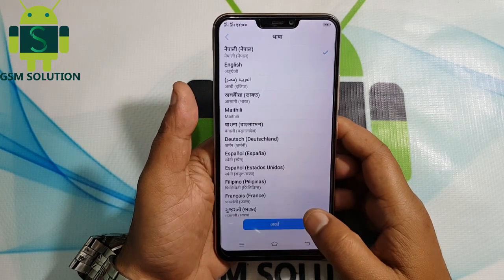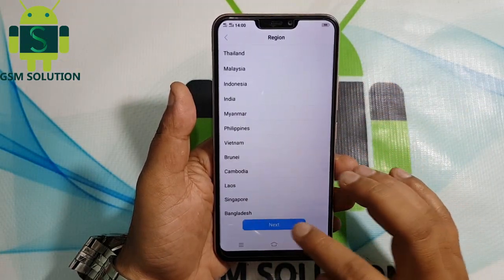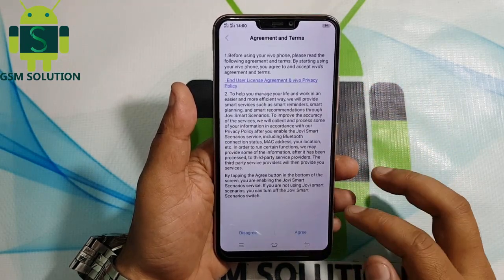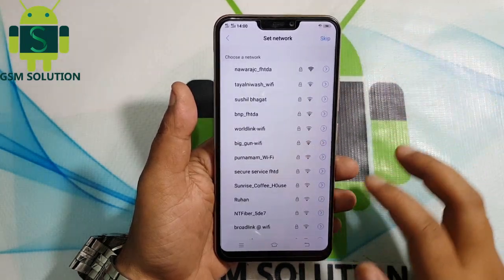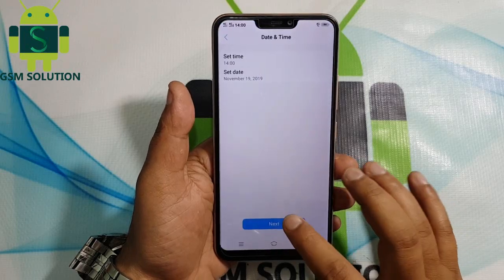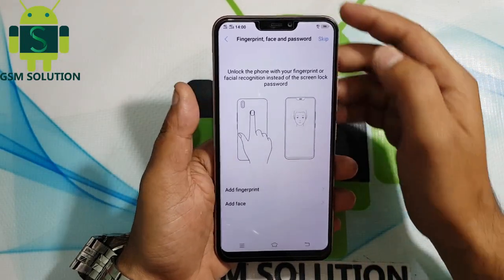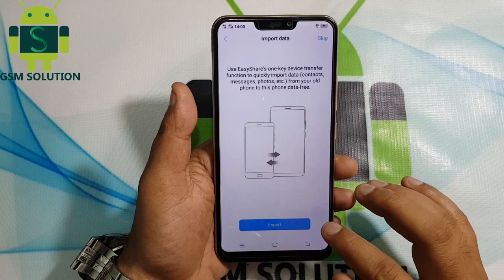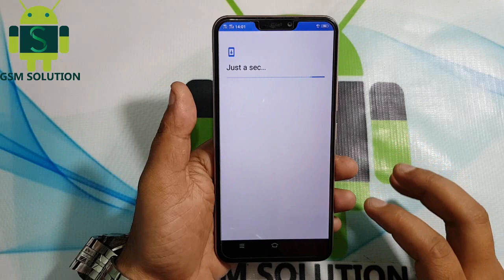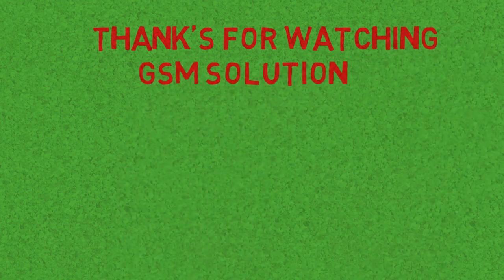Your Vivo Y83 Pro screen lock removal is complete. This phone has FRP lock enabled, so I will publish a next video for this model's FRP. Thanks for watching.